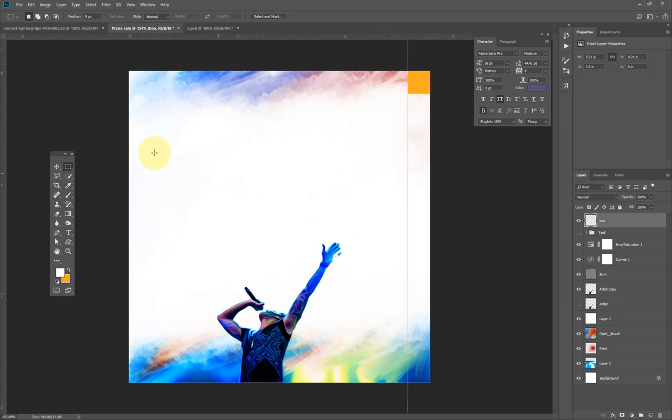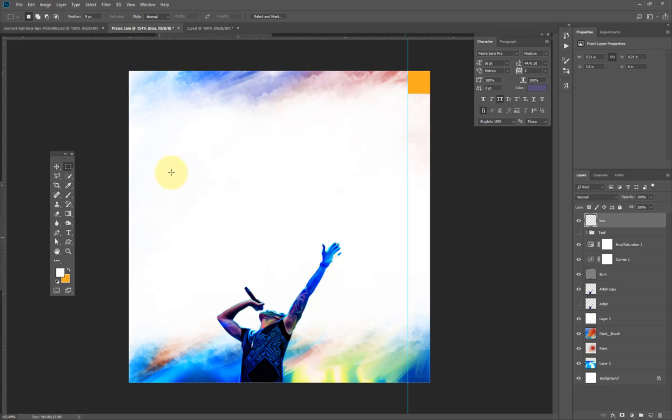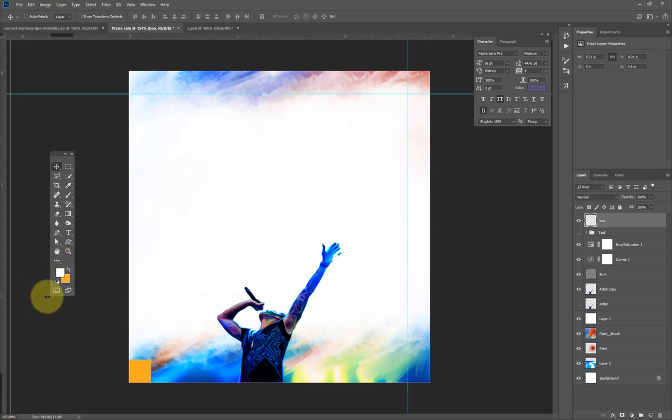In case you can't find your ruler, just hit Ctrl R on your keyboard to toggle it on and off. I'll drag a guide from the ruler and drop it here, then drag another from top to bottom.